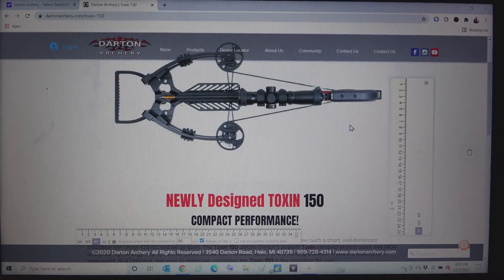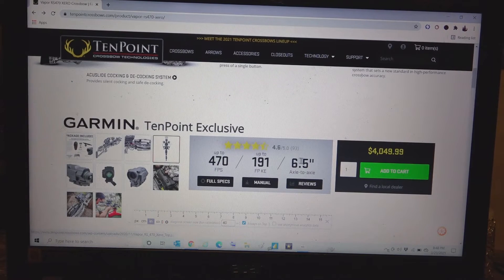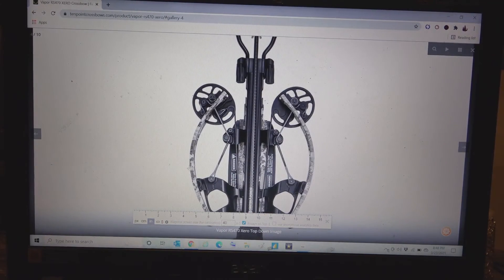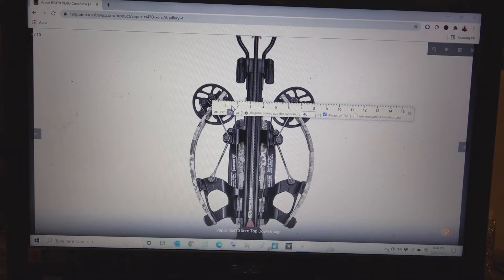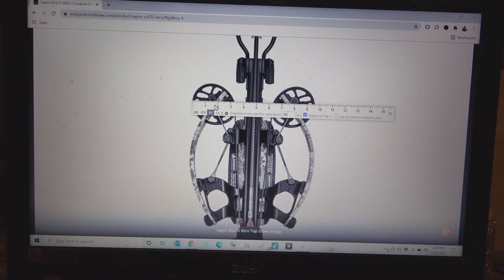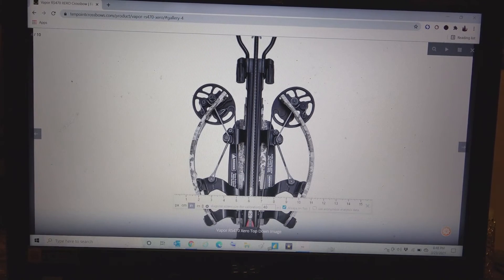Our final company is TenPoint with the Vapor RS 470 — 6.5 inches wide axle to axle when cocked. Going to top view zoomed in, checking our 6.5 — confirmed. Now checking the widest point: at the cams it's 9.5 inches, but checking down at the limbs it's almost 10 inches wide. So the widest point on the Vapor RS 470 is down at the limbs — nearly 10 inches. Advertised 6.5, actual roughly 10.